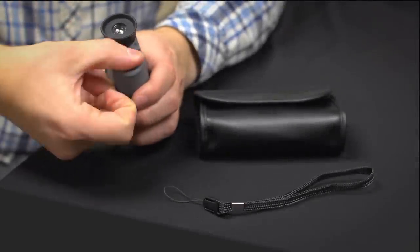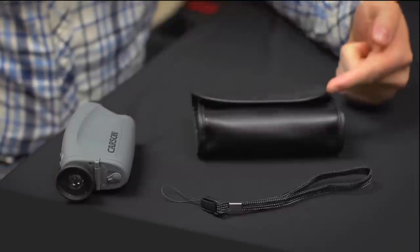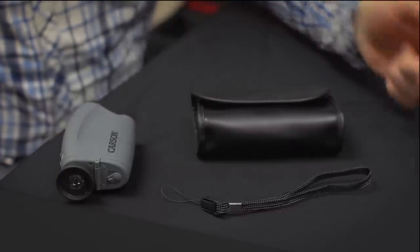The NV150 runs on three AAA batteries and also includes a handy pouch and wrist strap. The Carson Aura is an impressive portable night vision device that allows you to see completely in the dark and also fits right in your pocket. I'm Doug from Carson, and I'll see you next time.